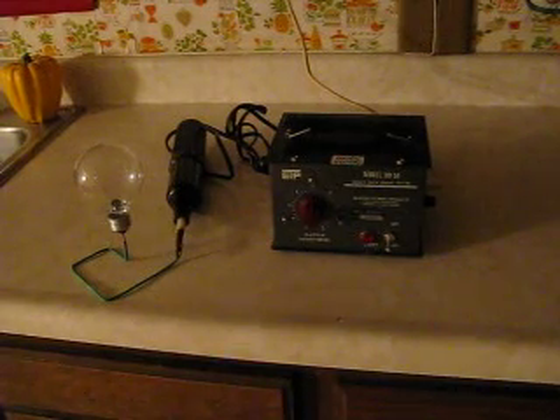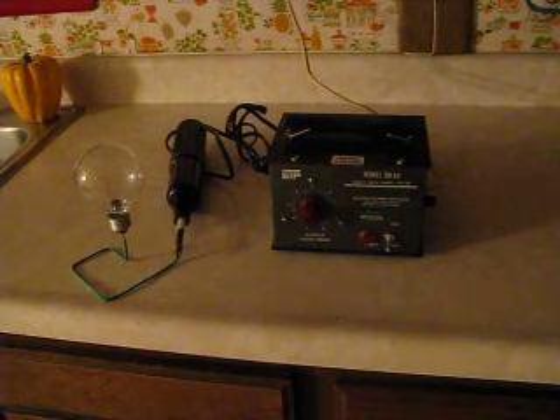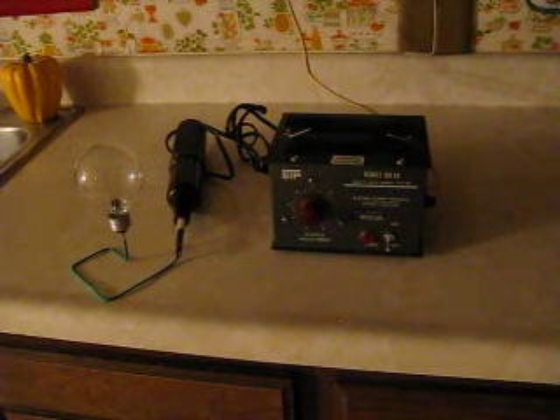In this short video I hooked up a high voltage, high frequency generator. It's an old discontinued model BD50 from Electrotechnic Products. These are a little bit more robust than the handheld ones which I demoed in one of my other videos.